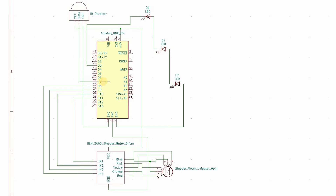The circuit is as follows: Arduino pins 8 to 11 connect to the stepper motor driver pins 1 to 4. Arduino pin 7 is connected to the data pin of the IR receiver. Arduino pin 3 is connected with the three LEDs in series.